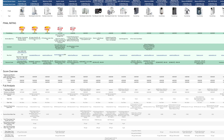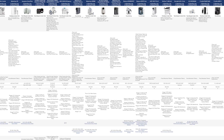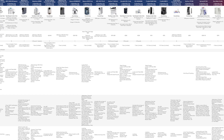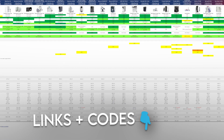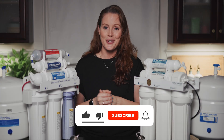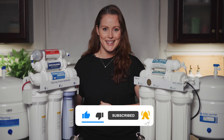Remember to check out our comparison sheet for the full breakdown of the APEC ROES50 Essence, the iSpring RCC7AK, and 25 RO systems in total, including our discount codes — it's all in the description below. And as always, if you have questions or want us to test a specific filter, drop a comment. Don't forget to like, subscribe, and hit the bell so you won't miss what's next. Thanks for watching.